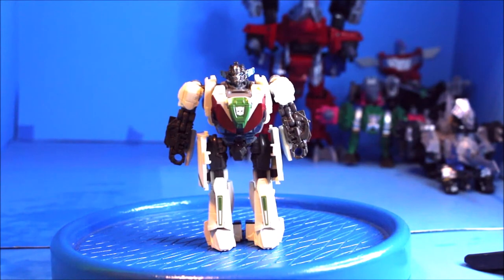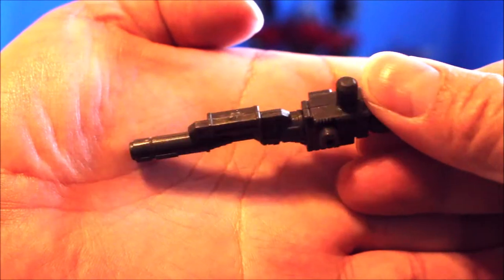For accessories, he comes with his gun. This is what it looks like.